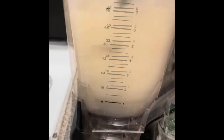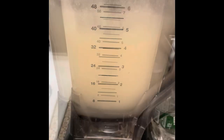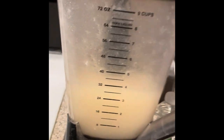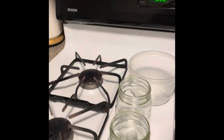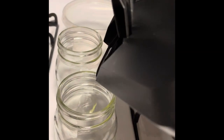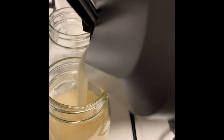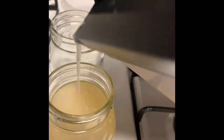I put enough water to cover it — at least half or a little more than half. So I added a little more water. One ounce. This is one ounce. This is crazy.